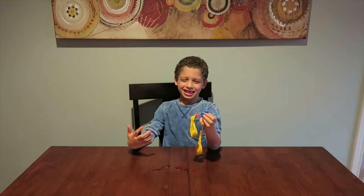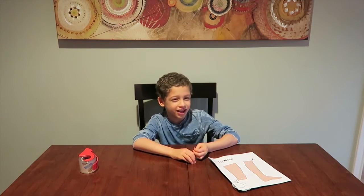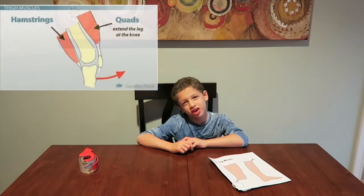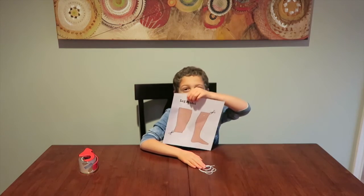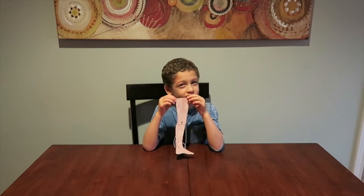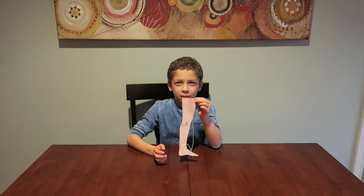In the book there are seven experiments but I'm only going to show you three. Our last experiment is about how our leg muscles work. I got a model of legs, some string, and I had to provide tape. I have my leg right here with a knee joint, and the strings represent the muscles.